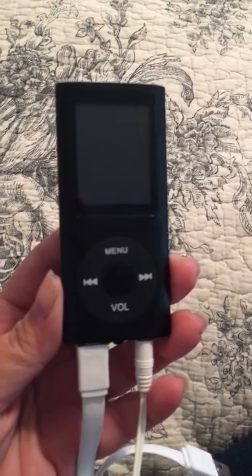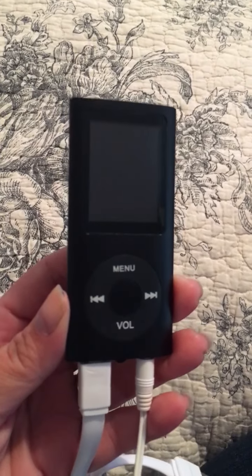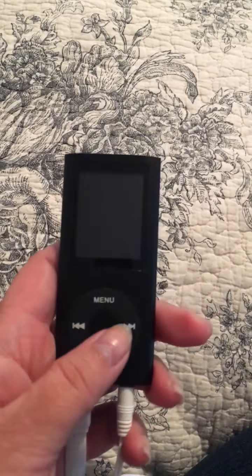I picked up this MP3 player for my daughter. I figured it'd be a good Christmas gift for her. She can put music on it, photos on it, you can have movies on it, and you can also record your voice.